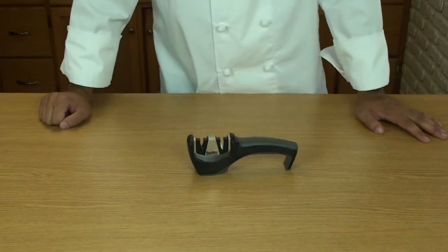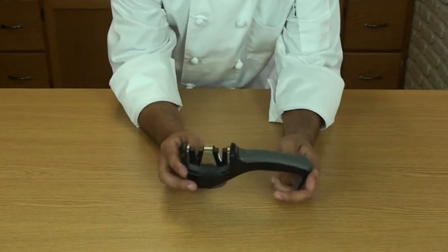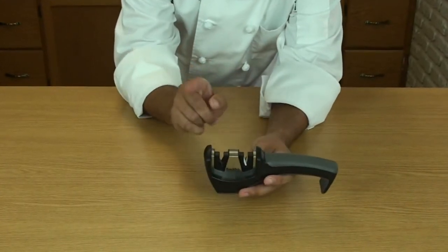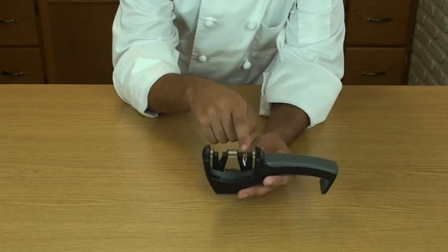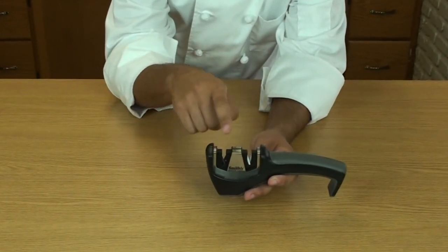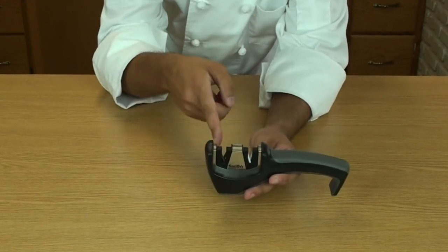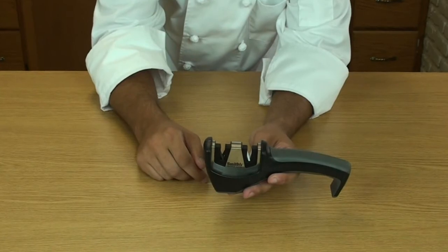If you don't want to use the whetstone — a little too labor intensive — they make pull-through sharpeners nowadays, which is easier. The santoku is ground at a shallower angle, so there's one for the standard knife and one for the santoku. Just run it through and it sharpens the knife without any trouble. As for electric sharpeners, I recommend staying away from those. What happens is they grind too much metal off the knife, and you're losing more of your blade every time you sharpen it. So just stay away from it.